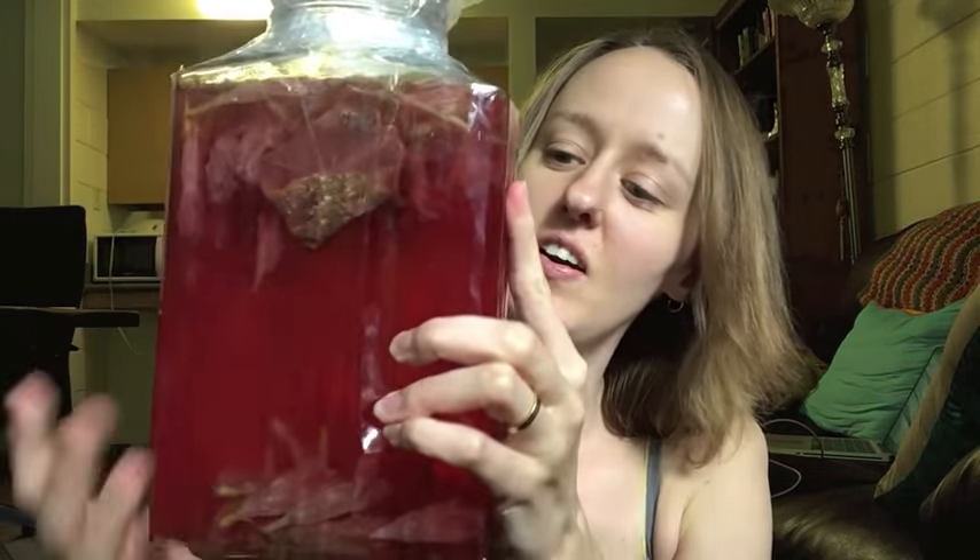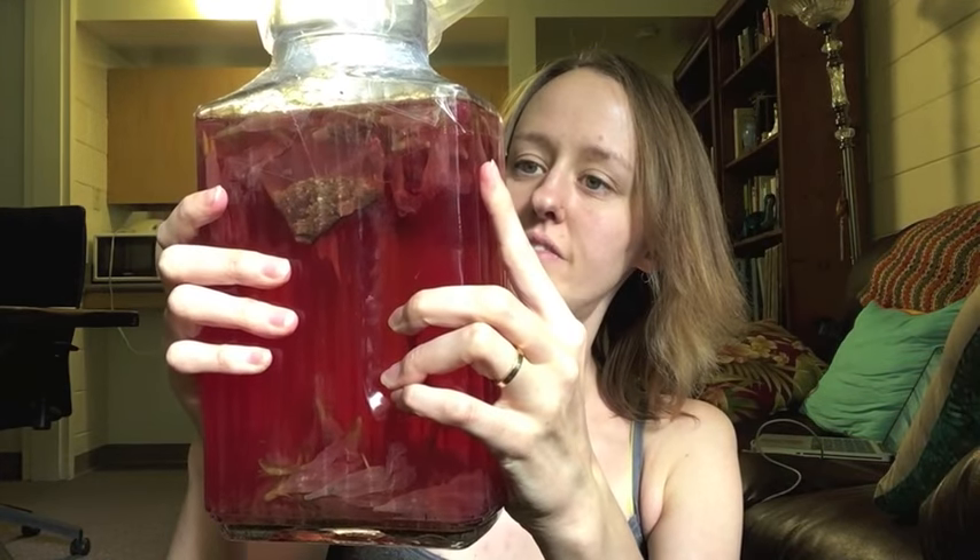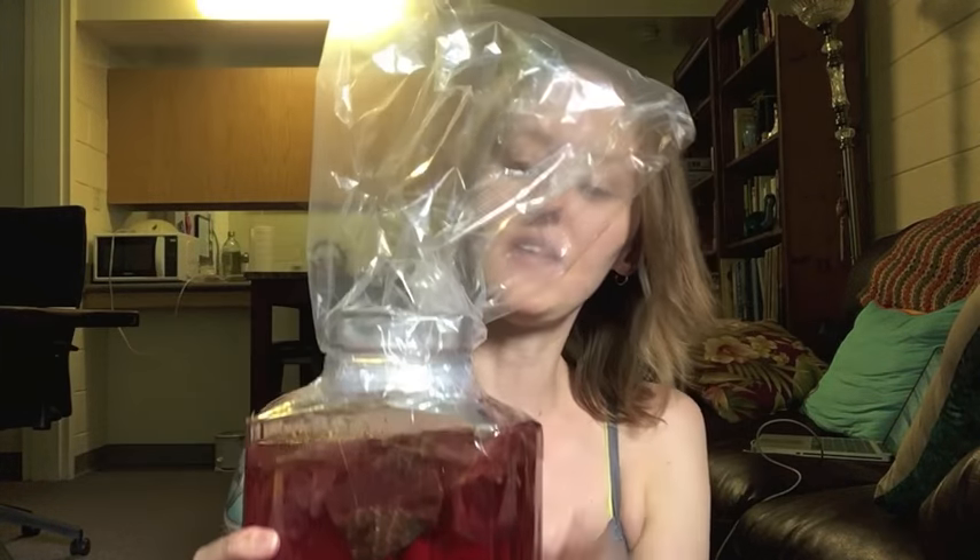Let's talk about the chemical, magical properties, and histories of morning glories. First, let me show you the progress — I've been brewing this morning glory wine for the past four or five days. You can see this beautiful color that came out from all the purple morning glories. We ended up taping a plastic bag to the top just to catch the gases being released as it brews.